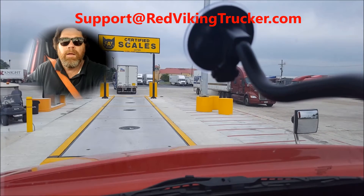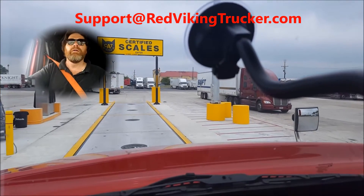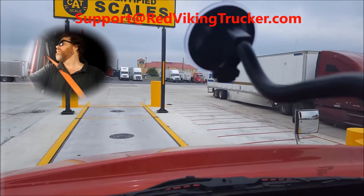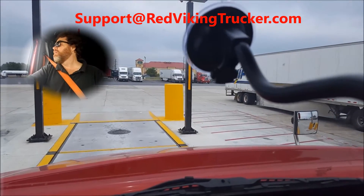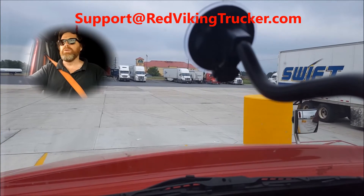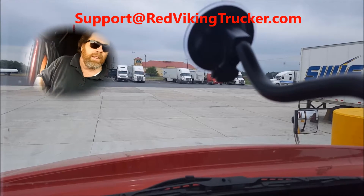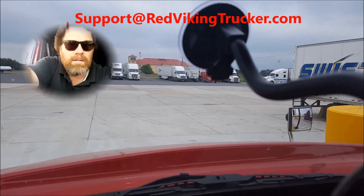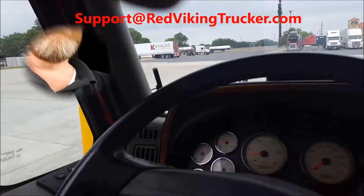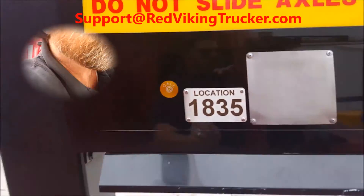I'm going to pause this just for a second. All right, he's cleared the scale. We're going to pull up — and again, you want to be as straight as you can be on these scales. All the wheels set properly. One of the cues is once you can pretty much lean out and press one of these buttons, you know your tires are lined up. I'm going to turn the truck off so they can hear me pressing one of the buttons to call — you see there's two buttons.